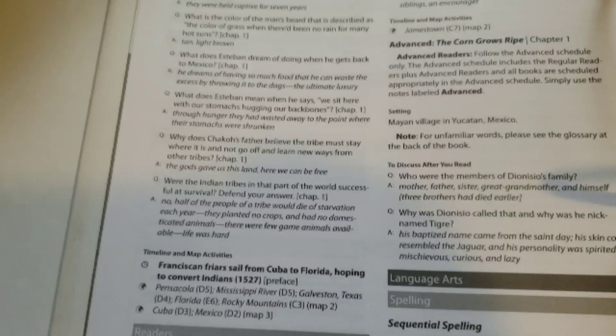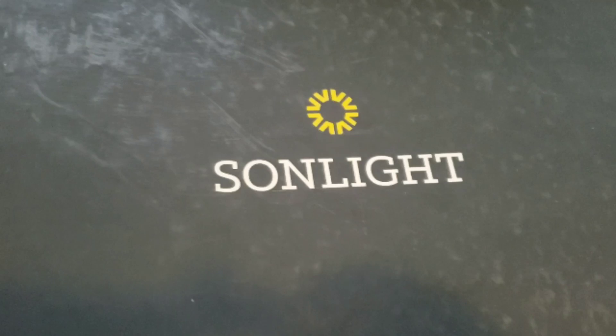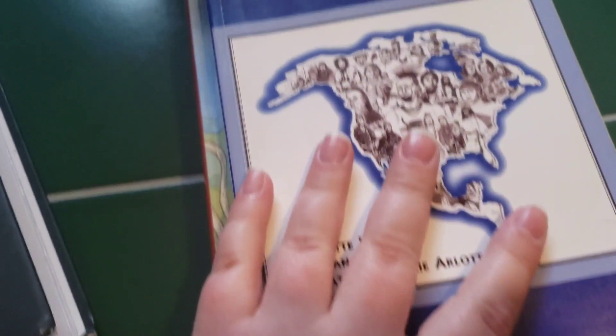That is pretty much the instructor's guide. I'm not going to go super deep into it because I will be doing other videos with this in the future. The first thing I want to show is the Bible stuff we have to do, and the first item is the American Indian prayer guide. There's a prayer in there for each group of Native Americans that you're working on, and I'm pretty excited about this.